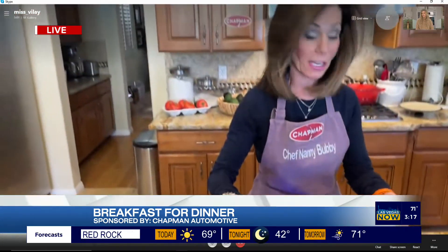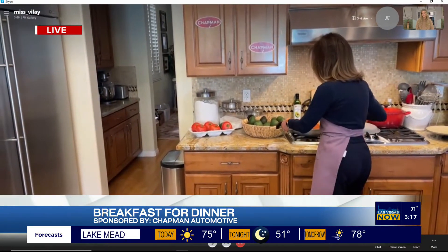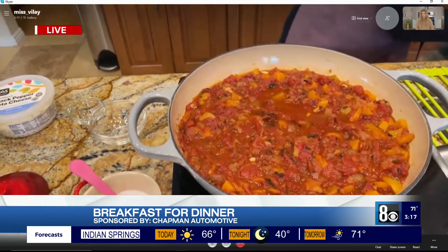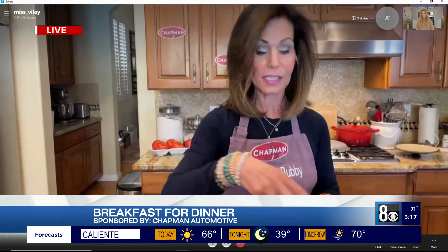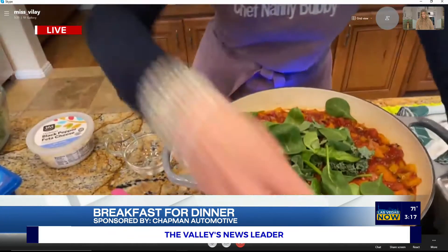Because we have the magic of television, we need to set that aside. I have one that has already been thickened. As this heats up, we're going to take our greens — and these are straight from Nanny Bubby's garden. We've got kale, collard greens, and a little bit of spinach. You put this in at the very end and you wilt it.